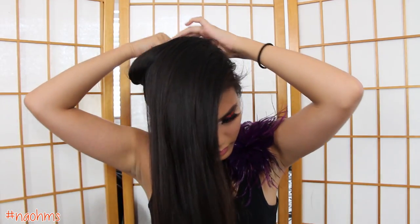For the braid, divide the hair into 2 sections. Make sure the front section is thicker than the back section. Set that back section aside for now and secure that with a hair clip. With that front section, divide the hair into 4 equal strands. We're going to do a 4-strand braid.